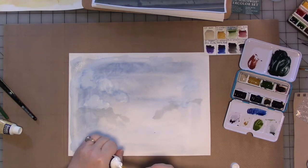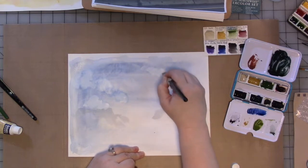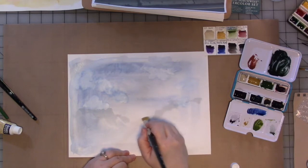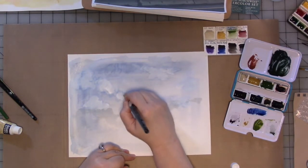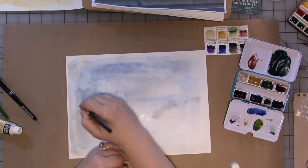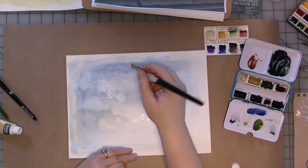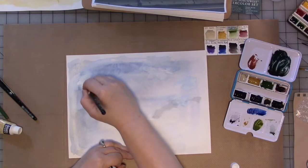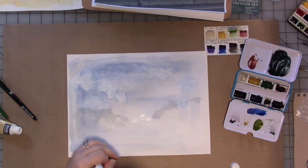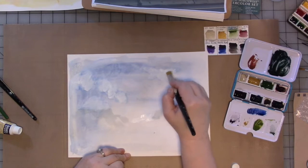Don't feel like you can't use your acrylics, your markers, your pens with your watercolor. I am far from a watercolor purist — I love mixing all my materials together and using them together to make something that's really interesting. I love using these brushes because you can really blend your colors in a really interesting way. I also like using gift cards to scrape, and pencils, water soluble pencils and pastels to make marks in my watercolor.